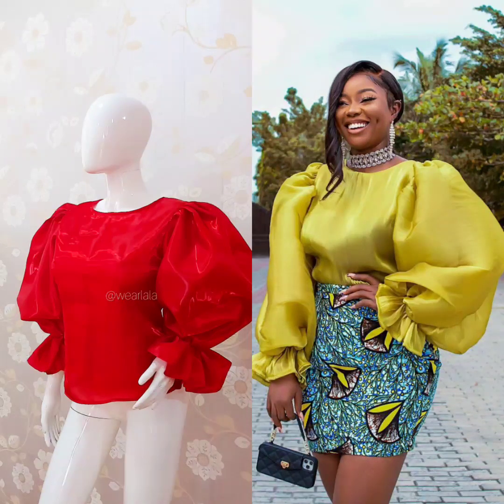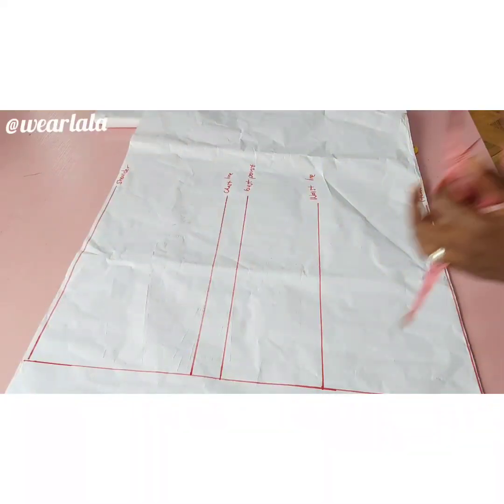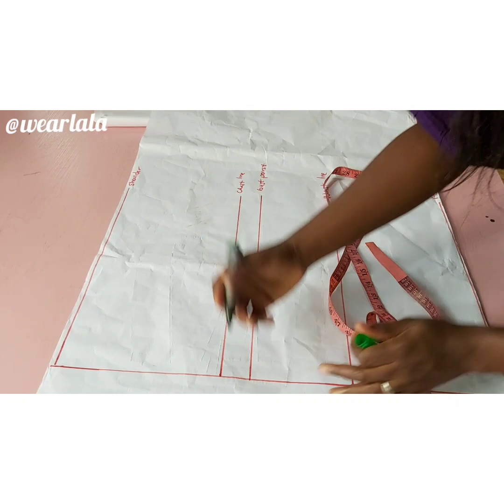Hi guys, welcome back to an interesting tutorial. Today we'll be learning how to make this trendy top with the exaggerated sleeves. So let's get started. We'll be starting with our basic bodice pattern, and I've already drawn some lines.